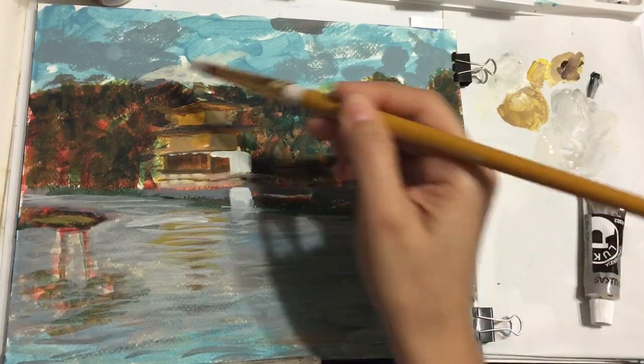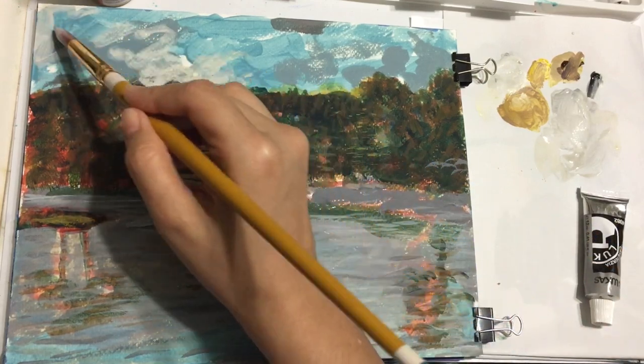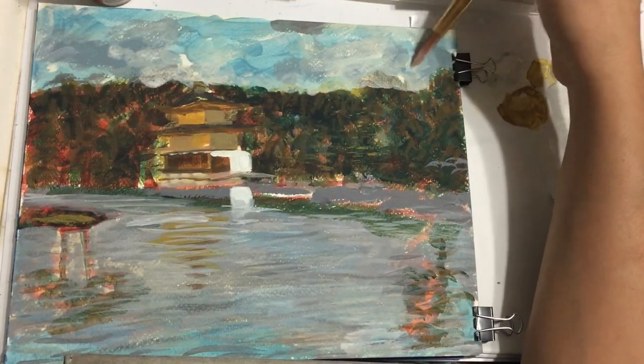Now I'm focusing on the sky. Usually when I paint, I try to focus on the entire canvas — or in this case paper — instead of just trying to detail only one area.